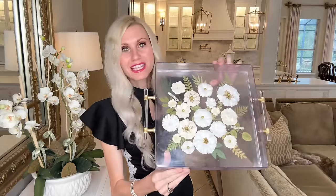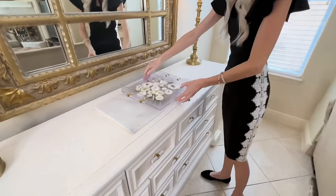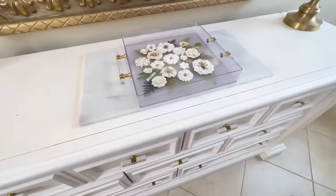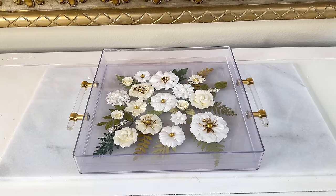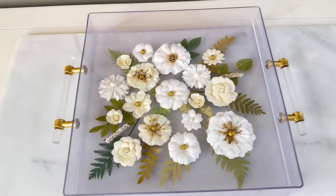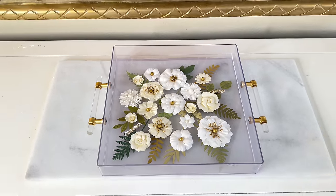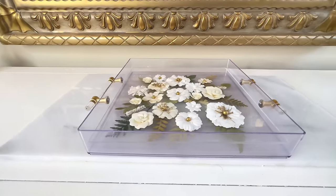Now we are finished with our tray. Look at how beautiful this is — it really looks like those flowers are encased inside this tray. I love that it's clear so you can see all the details. I could place some items on here like a candle and it just enhances anything you want to put on top. Especially with spring on the horizon, this would be a beautiful item to have around your house or to give as a gift.